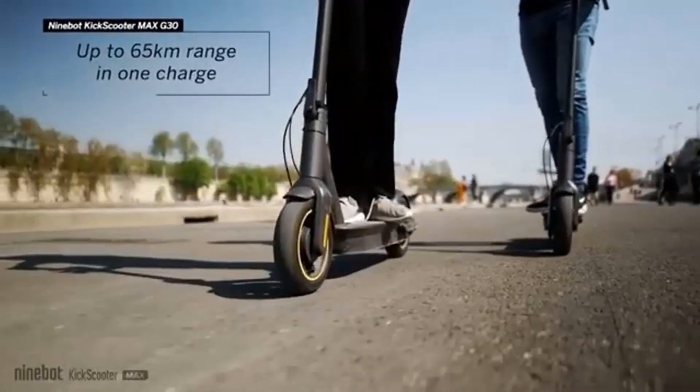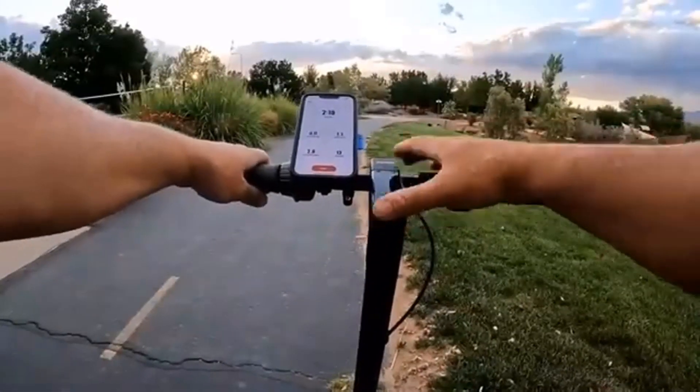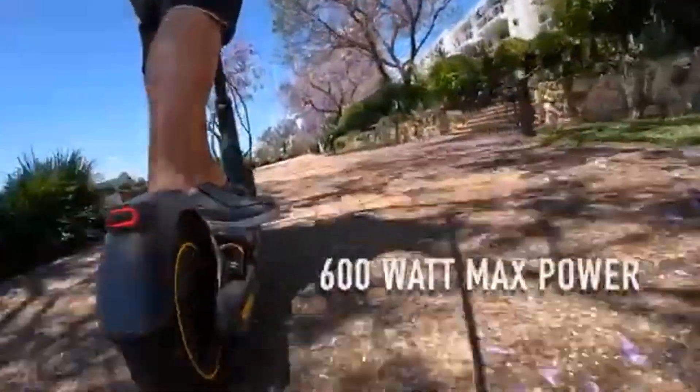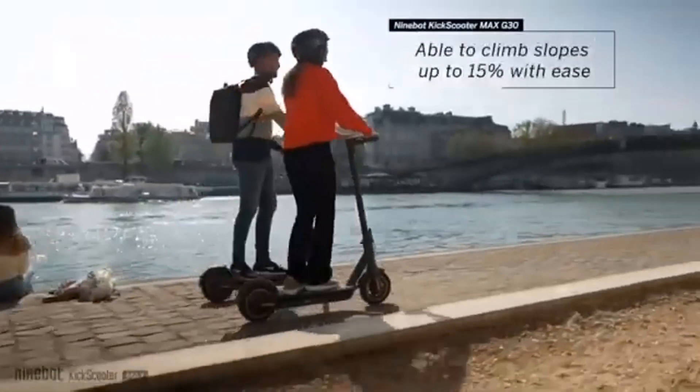I've driven it in light and moderate rain and dried it off after arriving at my destination with no ill effects, thanks to the IPX5 water-resistant rating. The all-metal body and solid construction of the Ninebot Max G30LP really impressed me. This thing looks and feels like a quality product and absolutely holds up even after all the rough rides I've taken. When compared to the scooters I see around town, they look like toys next to the G30LP.